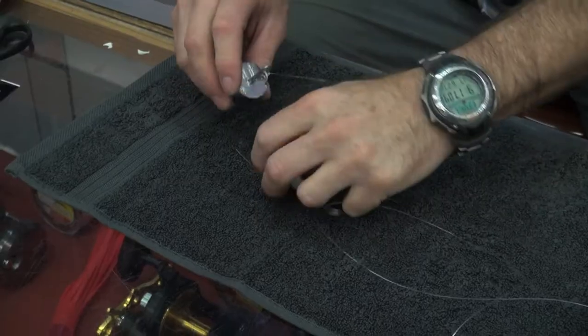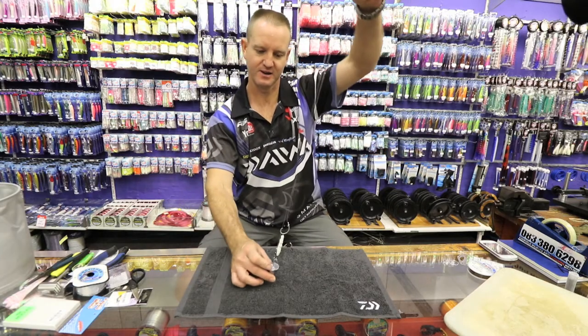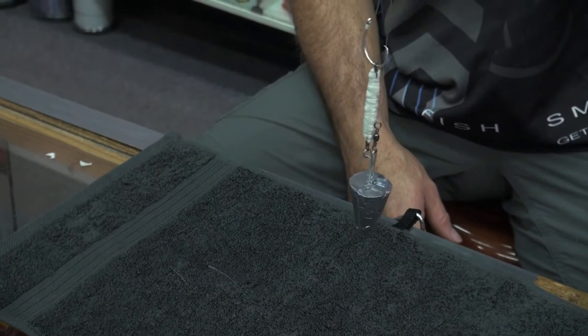Slip off and just to check, we're going to measure everything to see if it's perfectly aligned. And that's basically how it looks — the completed rig.